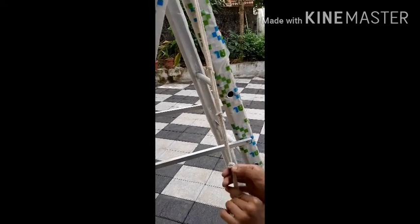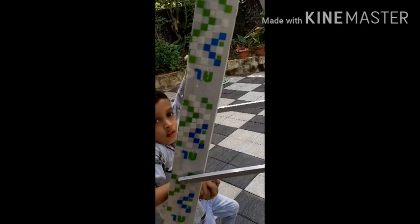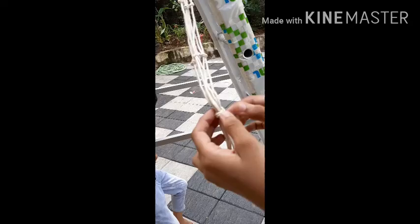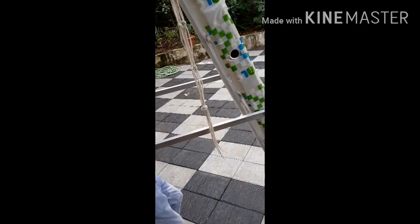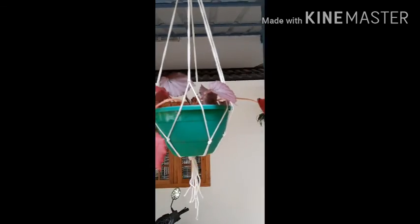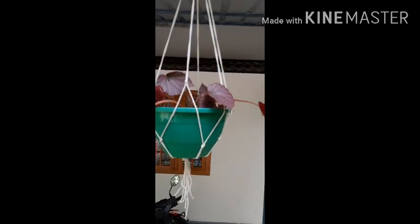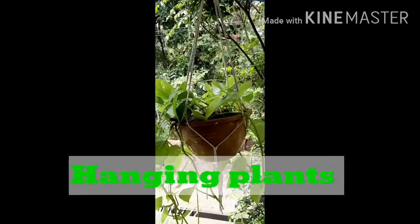We will make the plant hanger now. Keep it in place. Here are the hanging plants.